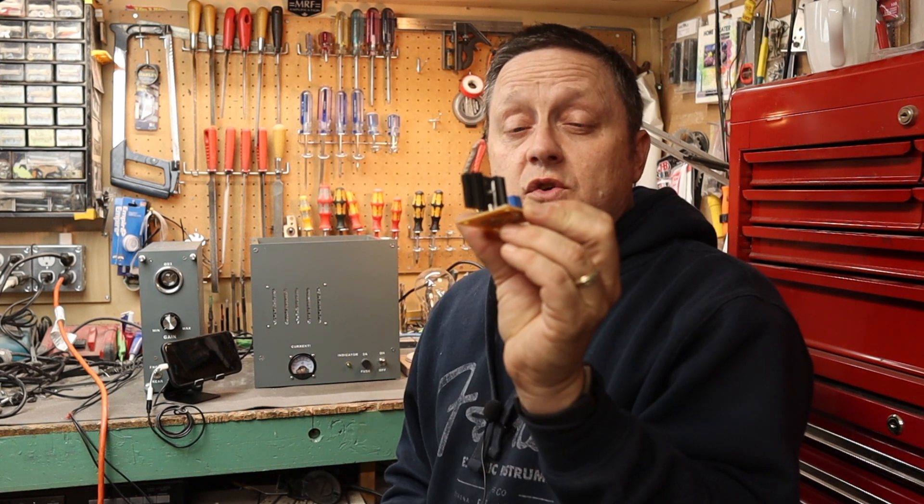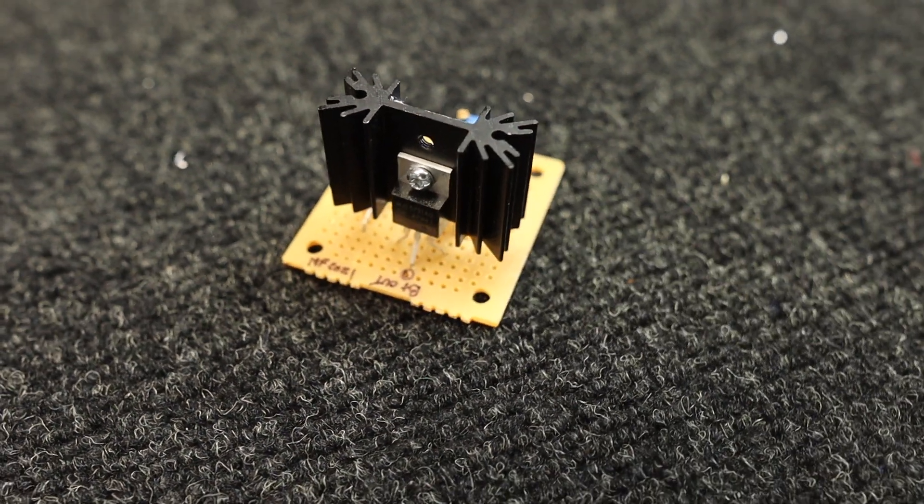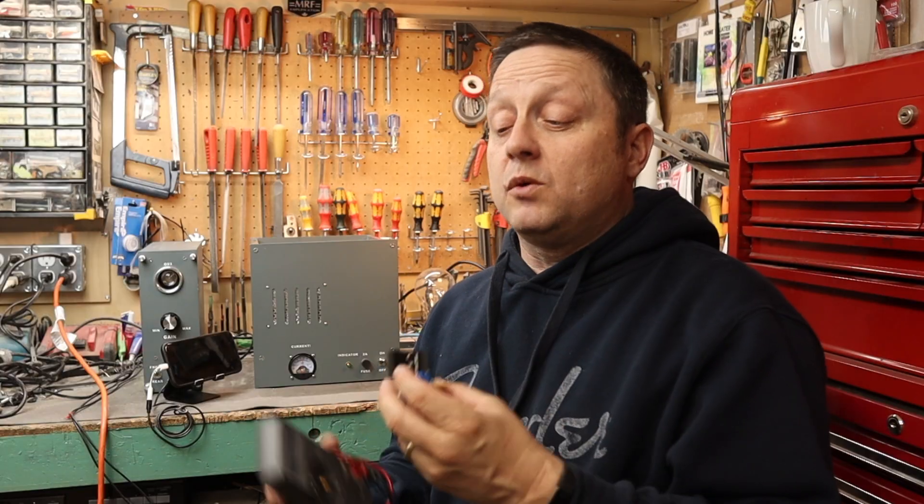What I am going to do in the next video is build a constant current source and put that on the input tube. It's a solid-state device that provides high impedance and good ripple rejection, so it should be even quieter than before. I'll put a link in the description to this version of the mods. Please like and subscribe and hit the bell icon so you can see the future video of me installing the constant current source. Thanks for watching and we'll see you in the next one.